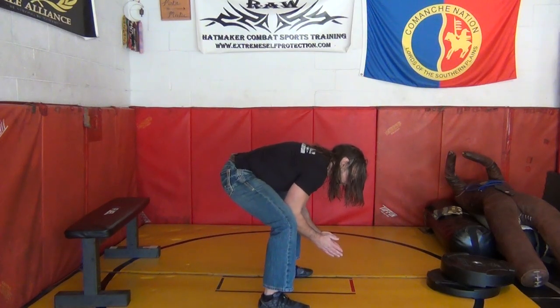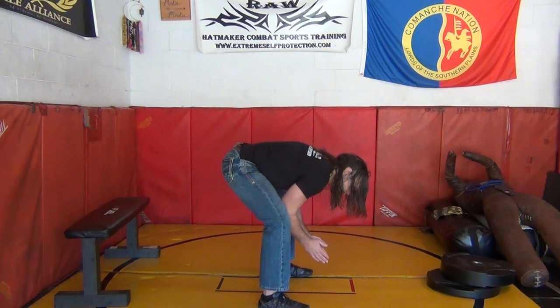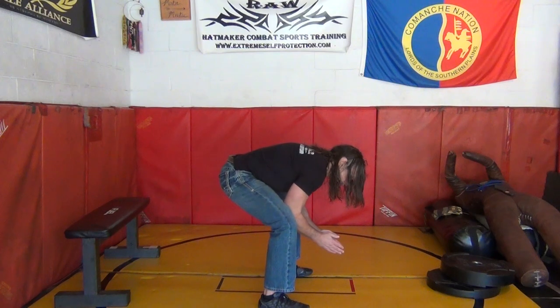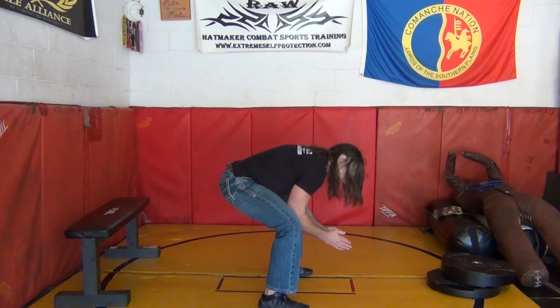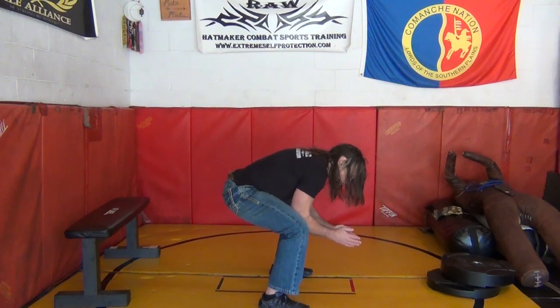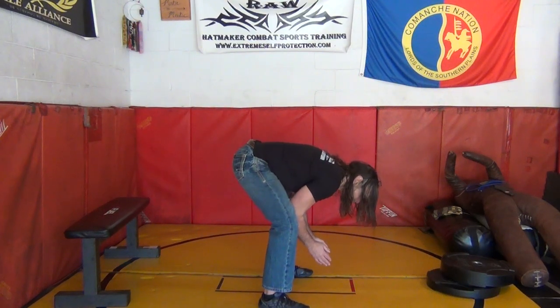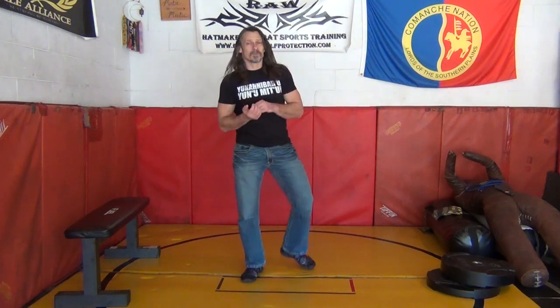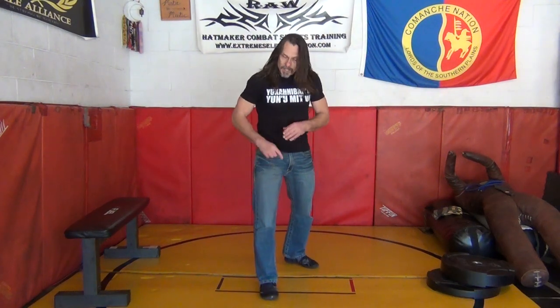The cadence is two seconds up — one, two, pause — then ten seconds down — one through ten. Then two seconds back up — one, two, pause, back. That's the count. But remember the key: the tension never leaves. You're never not tearing the paper. You're never not driving to the inside with the knees.